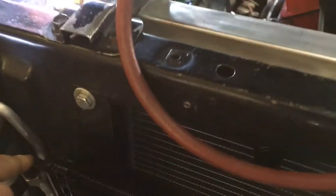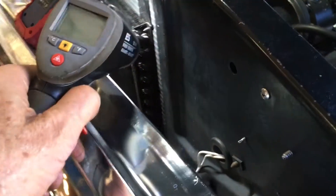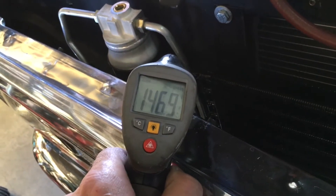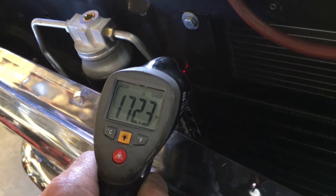Over here is our inlet into the condenser. I took my infrared gun — so this one is probably 150 to 160, maybe. Because the high side is 190, the temperature on the inlet side may be 190. Over on the outlet side, it's probably about 80 or so. So there is heat transfer and we know it's working. The outlet side reads about 120. Now this side reads around 166 to 170 degrees. So that's the temperature of that condenser on the inlet side.